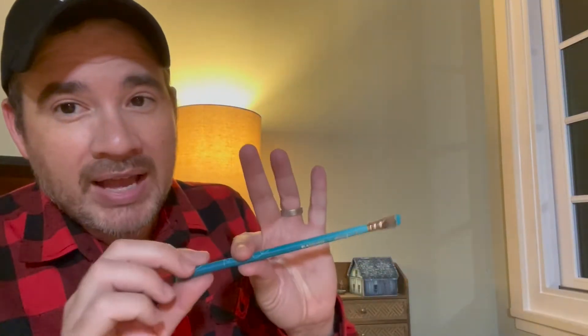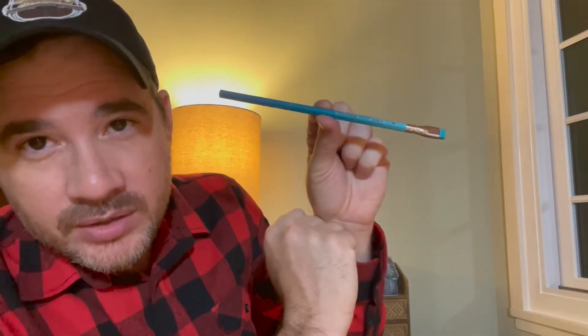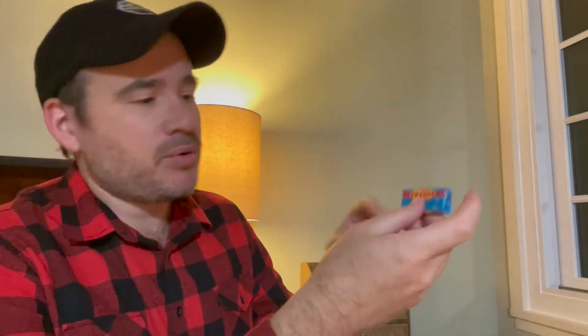All right. This is a Blackwing pencil. Got that neat little eraser right there. We'll do a read up. Looks like it's a piece of bubble gum. I have my contacts in so I can't see anything right now — I think it says Switzerland. Next item.